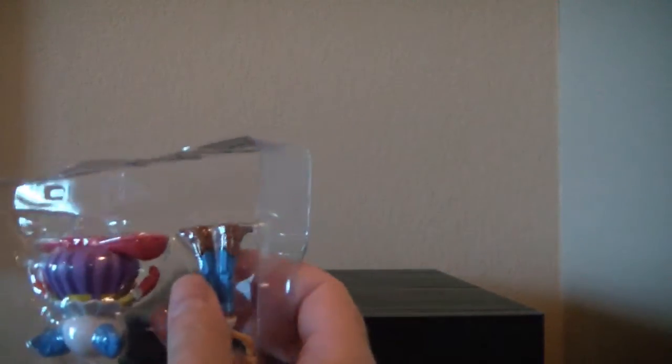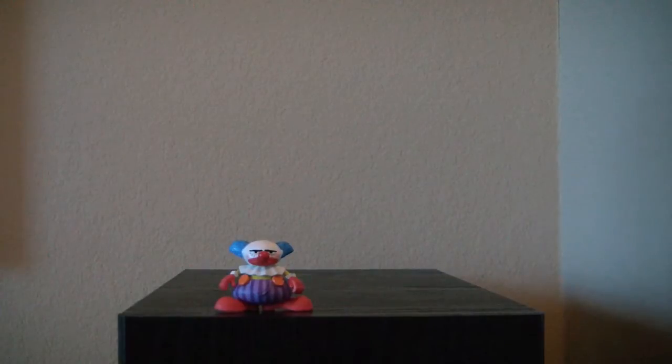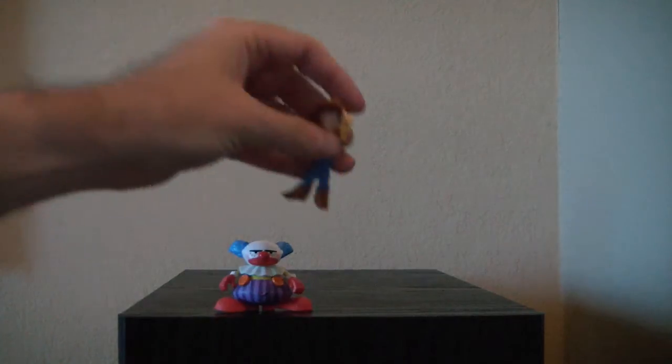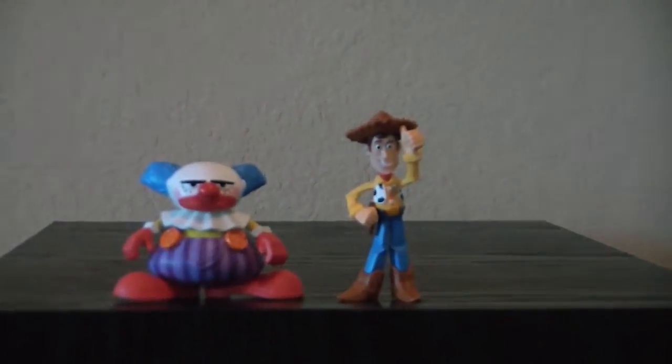Okay, take them out. These are just little PVC guys. Here's Chuckles and here's Hat Tip Woody, and they go with the Action Link system as it says on the package. I honestly don't know much about that. I know there's some toys you can buy that they work with.